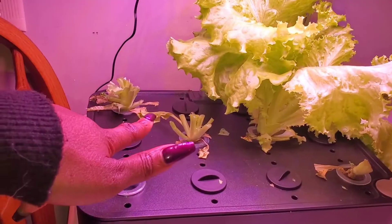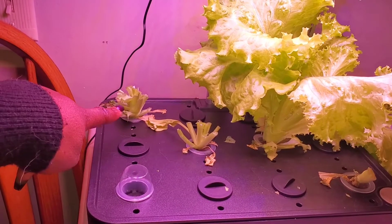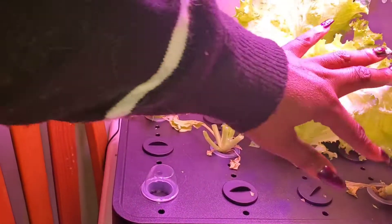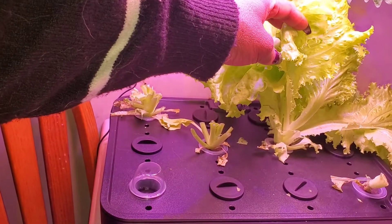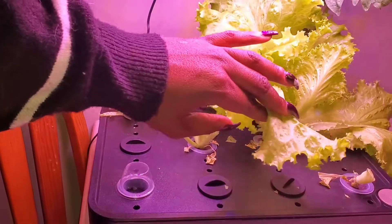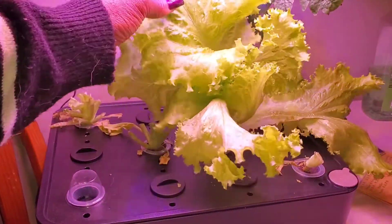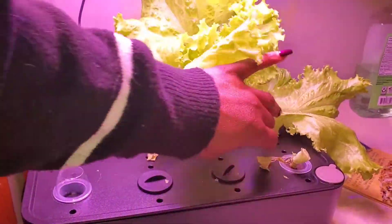I took all the arugula. Me and my sister, we split the bronze and the green leaf. And then I took some of the TBR. And there is enough for me to still have a nice salad tomorrow.